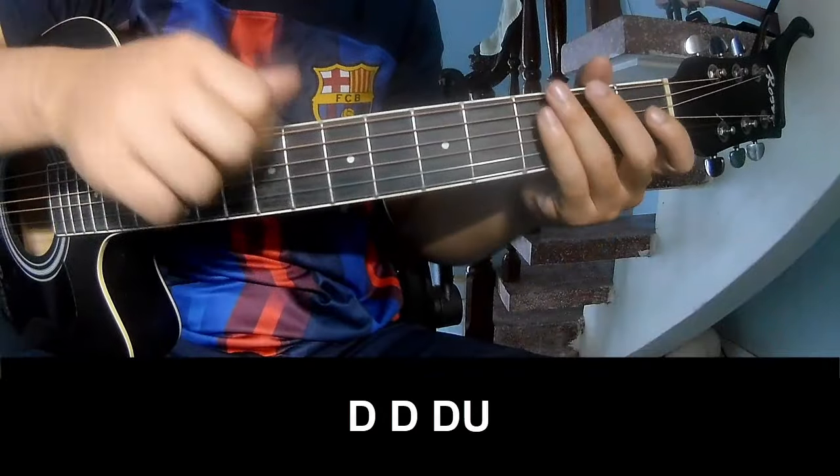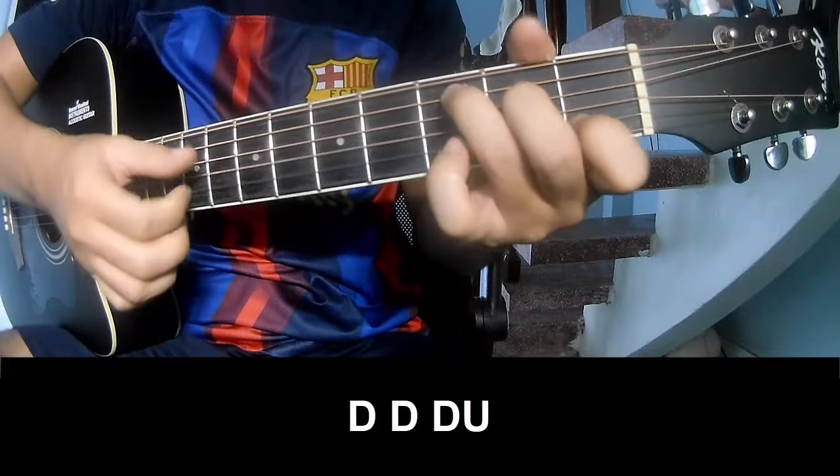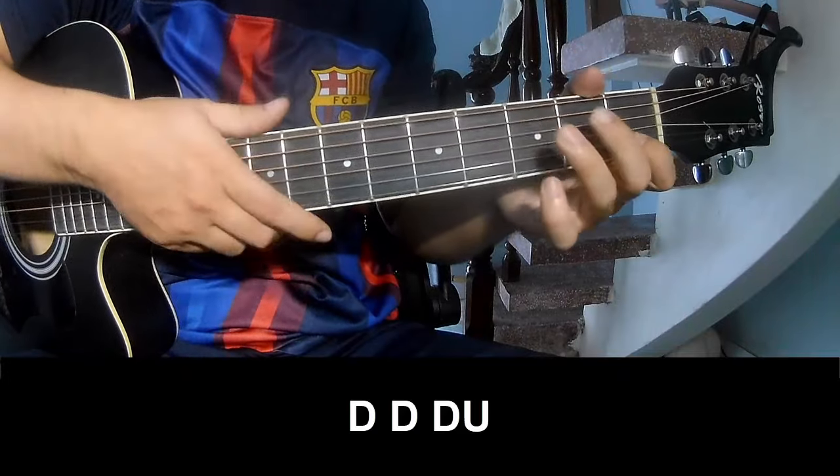The strumming pattern is: Down Down Up Up Down Down Down Down. Down Down Up Down Down. And play along with C.